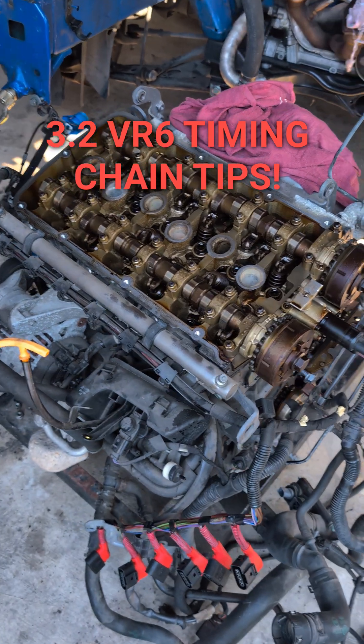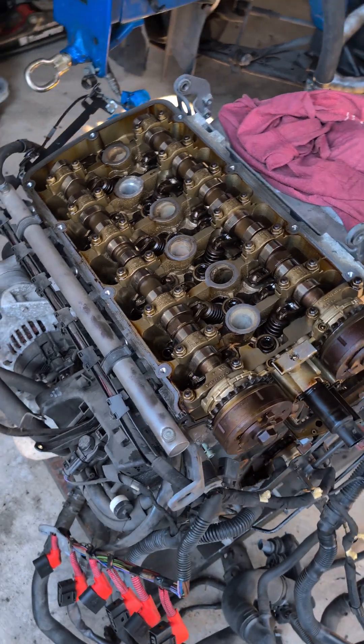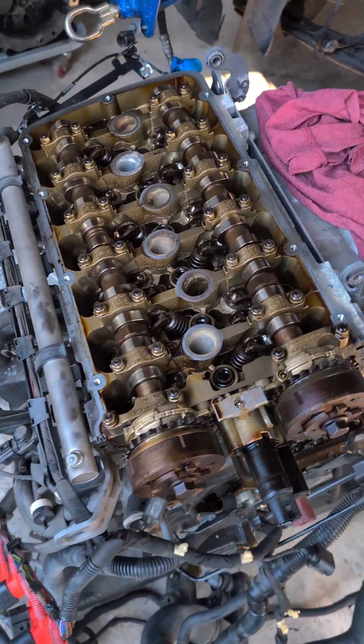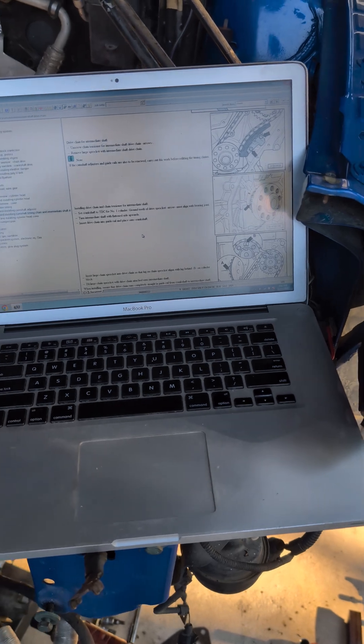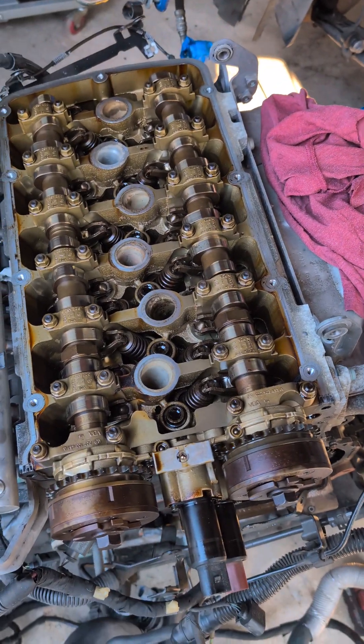Here we go, going to do the timing chains on the 3.2. This is the bub engine that I've got here, and the first step is making sure you've got everything. All the info I've got is also in here with the engine opened up and timing covers off.